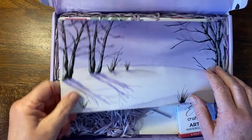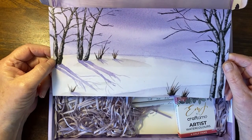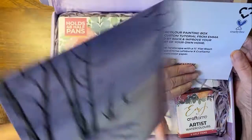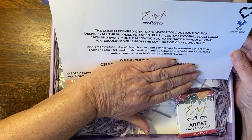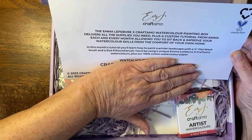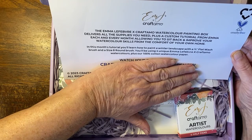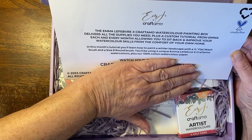Look at that — it's beautiful artwork, a lovely lovely landscape! The Emma Lefebvre Craftimo watercolour painting box delivers all the supplies you need plus a custom tutorial from Emma each and every month, allowing you to sit back and improve your watercolour skills from the comfort of your own home. In this box we're going to learn how to paint a winter landscape with a three-quarter inch flat wash brush and a size eight round brush.